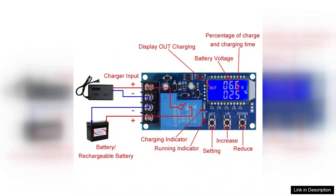In conclusion, the XYL30A NC Battery Charging Control Module is a highly effective solution for managing battery charging. Its combination of functionality, ease of use, and safety features makes it a worthwhile investment for anyone in need of a reliable charging solution. Highly recommended for both hobbyists and professional applications.